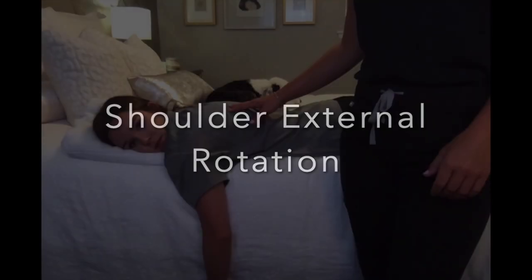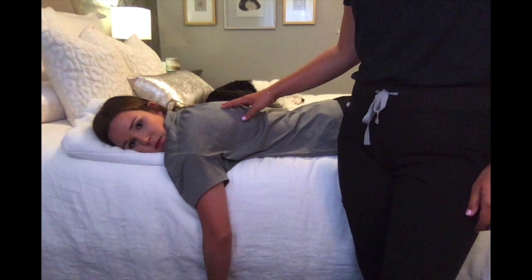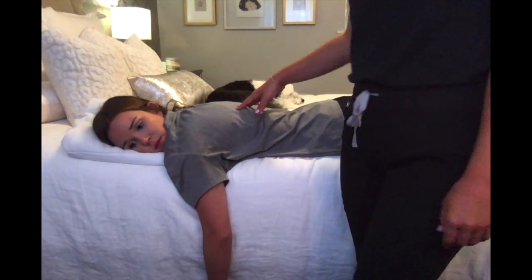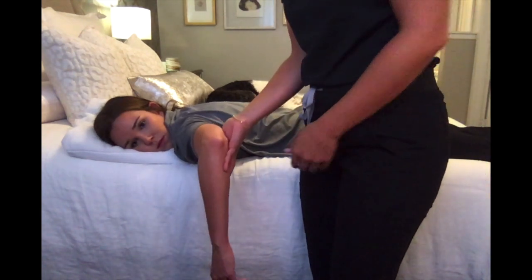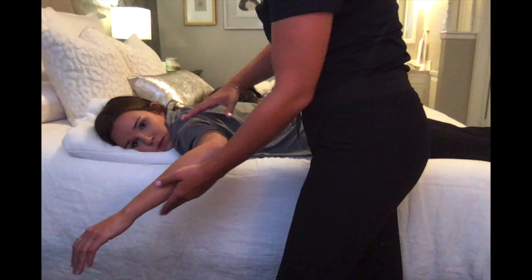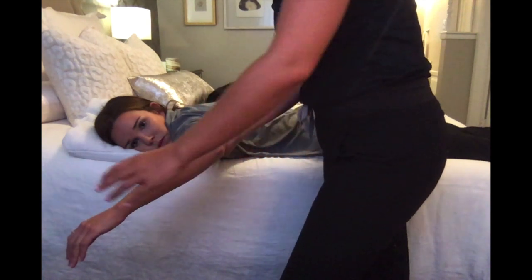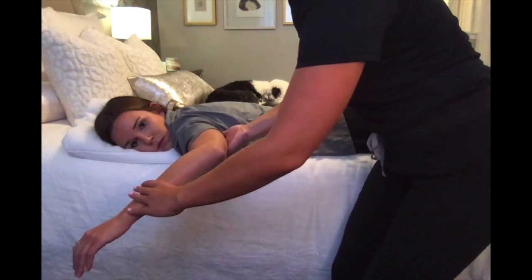For MMT testing of shoulder external rotation in the against-gravity position, have your client lying prone with their arm flexed to about 90 degrees. The testing position has them externally rotated to about 40 degrees. Stabilize underneath the distal humerus and apply pressure on the distal forearm. Okay, I'm going to apply pressure — don't let me push you.